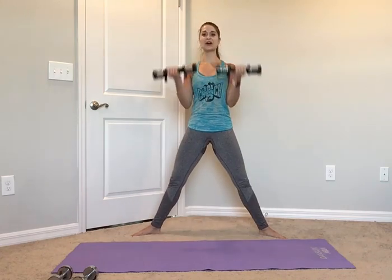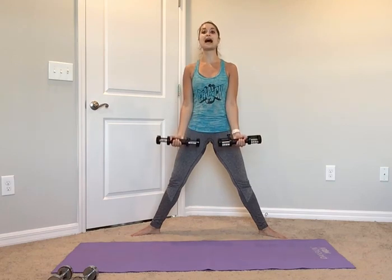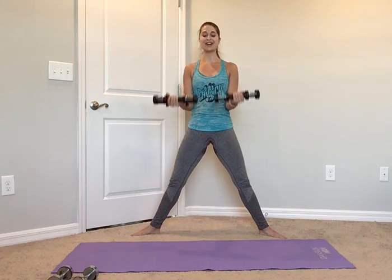Down, one curl, down, one curl, last one. Let's go back to the slow count — down for 2, up for 2, slow curl, bring it down. Slow down for 2, up for 2, slow curl. 2 more slow — take it down for 2, up for 2, slow curl for 2, bring it down. Last one slow — down for 2, up for 2, curl for 2. Ready, single count, here we go.